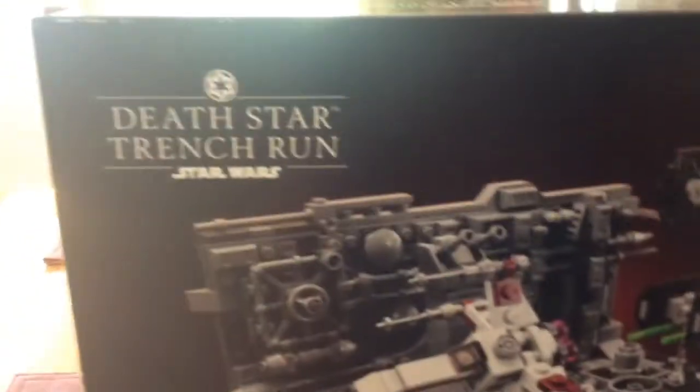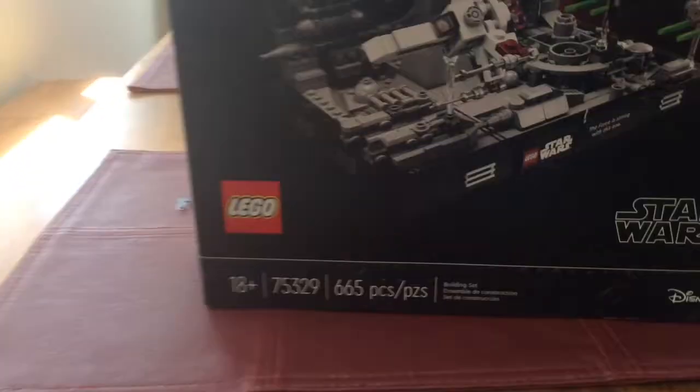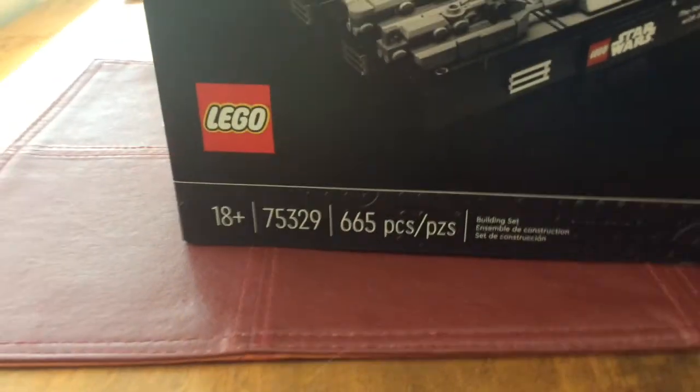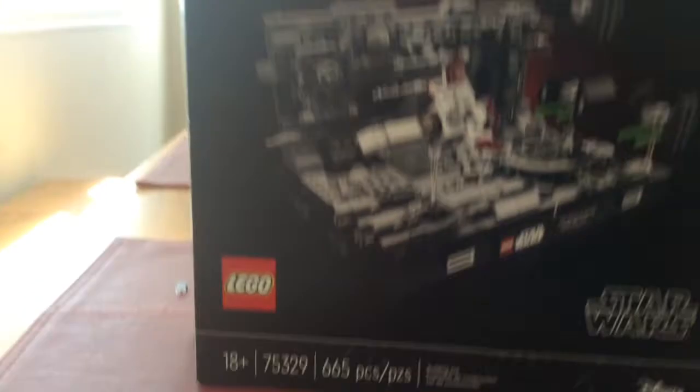What's up guys, I'm back with another video. Today I'm going to be reviewing the Lego Star Wars Death Star. It has 665 pieces and set number 75329.